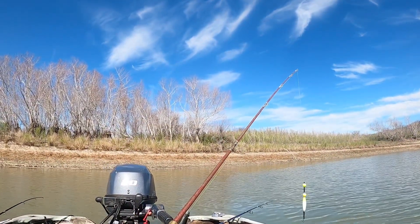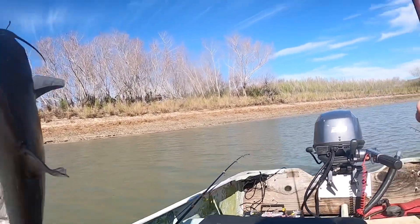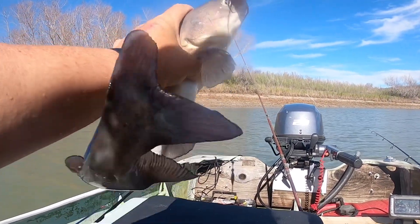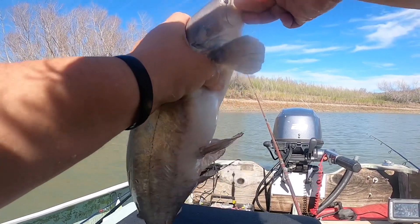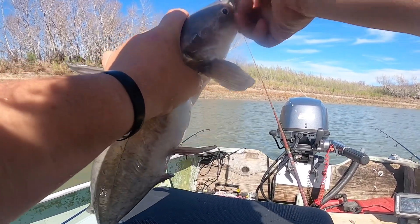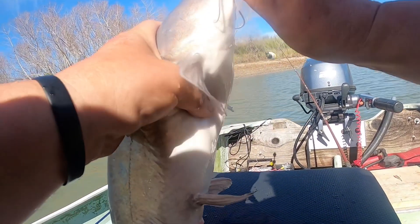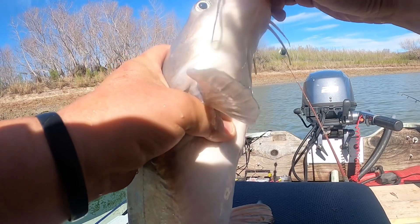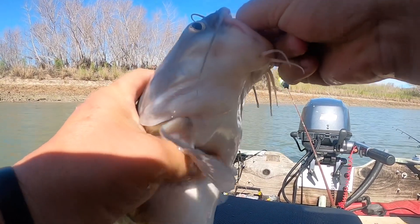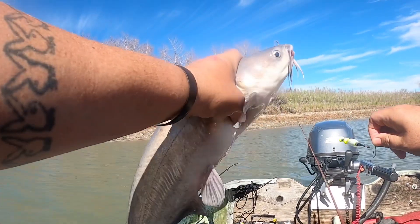We got another good one on — he's at the boat, hopefully we can get him in. About a five pounder, caught on the cheese bait on a bobber. If you'd open his mouth I'd get the hook out. There he is, back he goes.